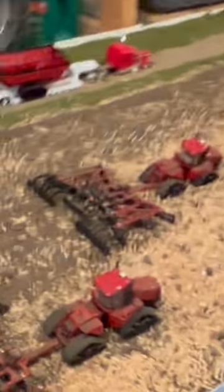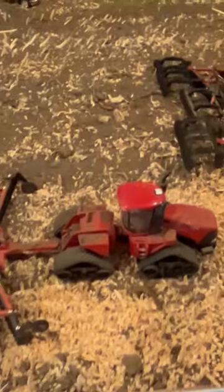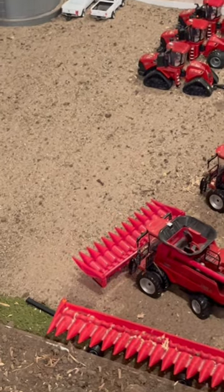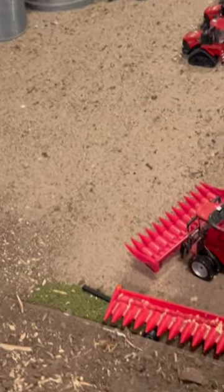Post-harvest display: we have the disc in the field, a 600 quad track right there, and a 620 right there. Over here we have the combines shutting down for this season — they're both 7150s, not 50s, my bad — 7150s, with a 12-row and a 16-row header.